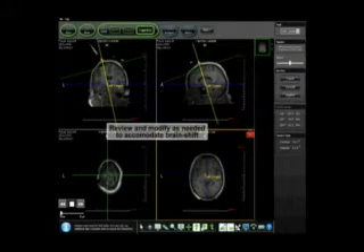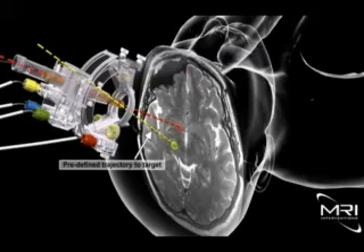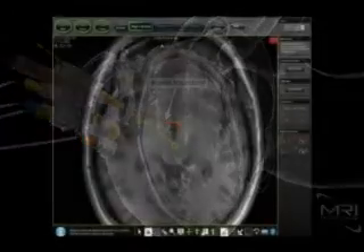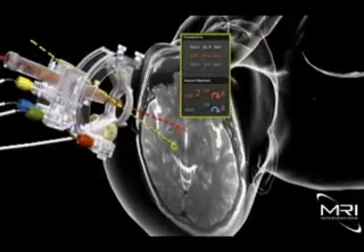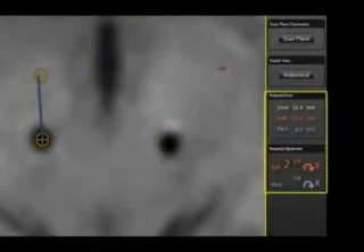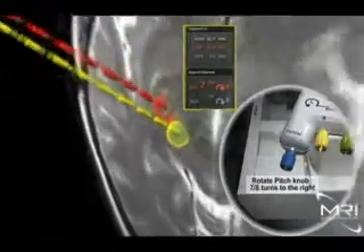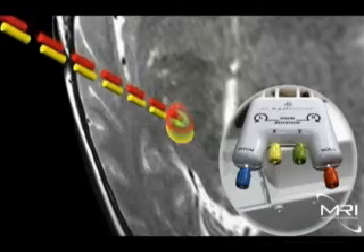With the smart frame and patient anatomy in a common 3D imaging and surgical space, the interventional portion of the procedure is simple. The ClearPoint system is aware of both the planned trajectory and the smart frame trajectory. The software then guides the surgeon in the adjustment of the smart frame controls — adjusting and observing the roll of the smart frame by turning the red knob to the right, then adjusting and observing the pitch by turning the blue knob to the right. A precision adjustment is then performed with the yellow X and green Y knobs to complete the alignment.